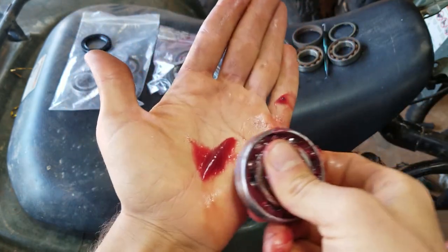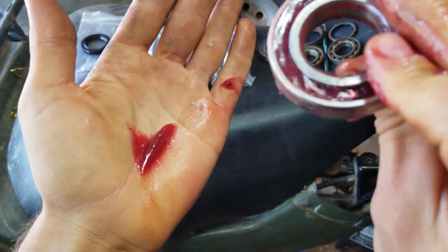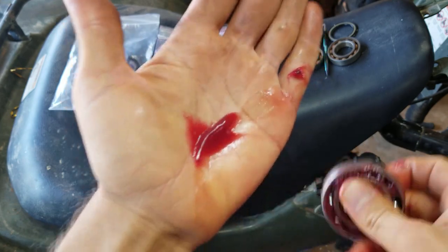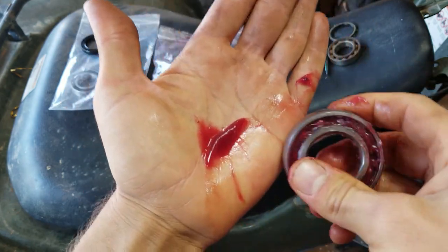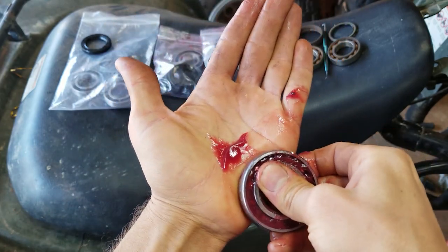As long as you don't put a stupid amount in there to where it pops out the oil seal, just keep going — that's too much. Get it in between all the cracks and then wipe the excess off.